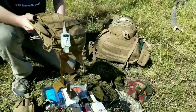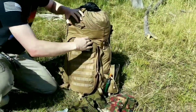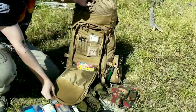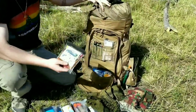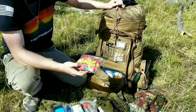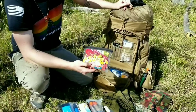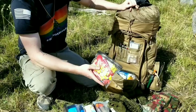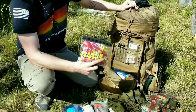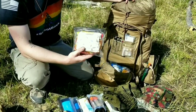Now let's get into the front pocket of the larger bag. First off I have a little drink kit - there's more in it than that though. We have cough drops, instant coffee, instant juice. I have a Light My Fire eating tool that has a spoon as well as a fork. Salt, pepper, some can openers, tea, and even a pack of cocoa in there.